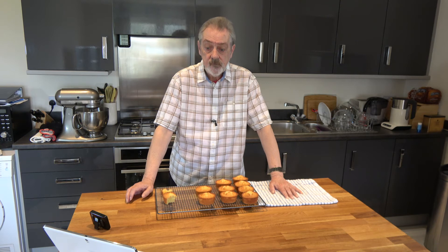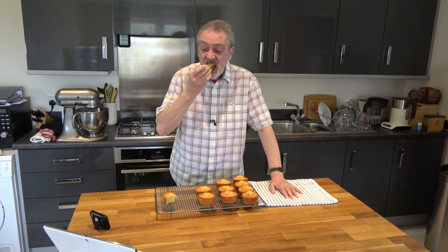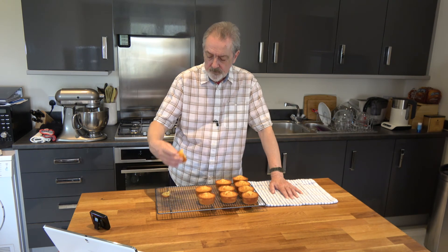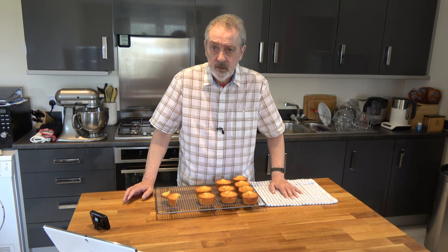And they do — they're a very nice orange flavour. They're still warm but very nice indeed.